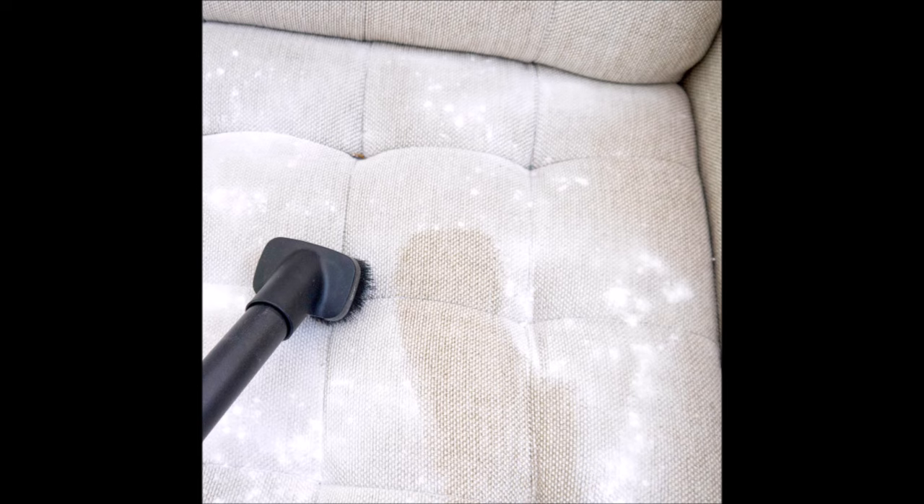Tip 17: If your couch is covered in fabric and not leather, sprinkle baking soda on it to get rid of odors, then use a DIY stain solution to make it look new again. Link to the full tutorial in the video description.